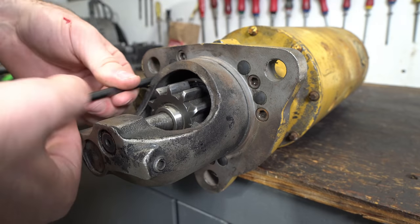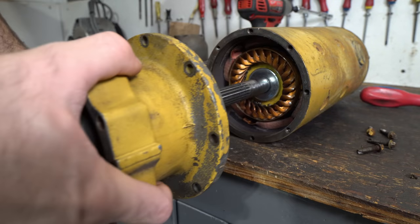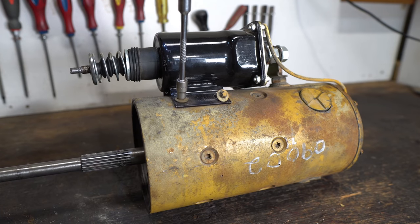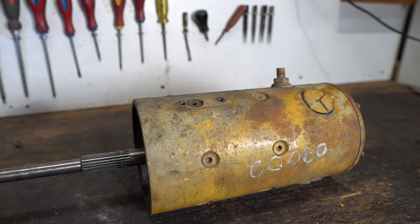I removed the Bendix drive from the starter and also removed the solenoid. I'll no longer need the solenoid because I'll be using a speed controller with a proper throttle. Also, the reason I'm filming this part with the yellow motor is because I lost the footage from when I originally had done this, and I want to show you guys what I did.